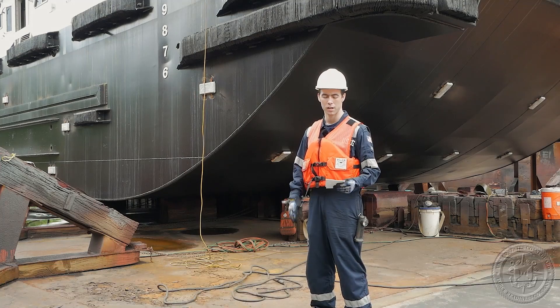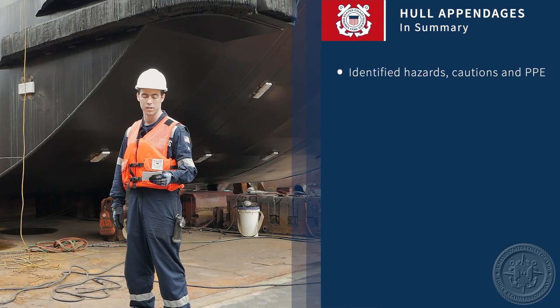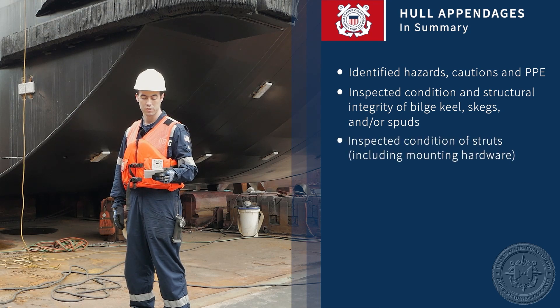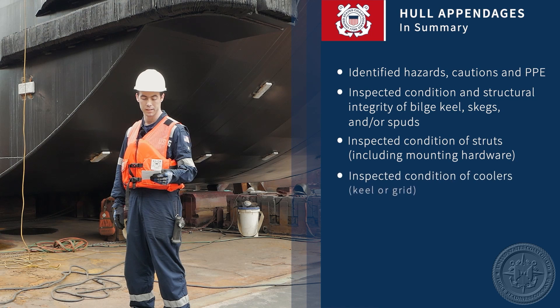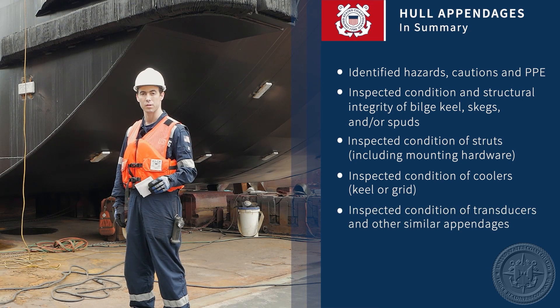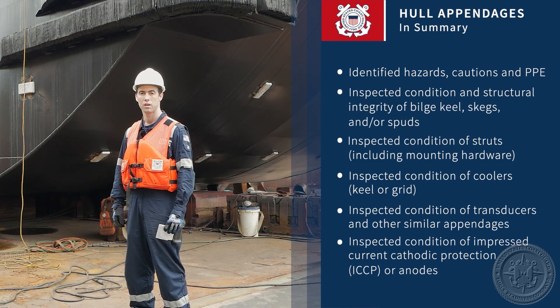That finishes our inspection of hull appendages. The trainee recalled any hazards, cautions, and PPE when inspecting hull appendages. The trainee inspected the condition and structural integrity of the bilge keel, skegs, and spuds. The trainee inspected conditions of struts, including mounting hardware. The trainee inspected conditions of coolers — whether keel, grid, or channel. The trainee inspected the condition of transducers and other similar appendages. The trainee inspected the condition of impressed current cathodic protection systems or anodes. And the trainee described any tips or unique considerations when inspecting hull appendages. If you have further questions, talk to your local verifying officer.